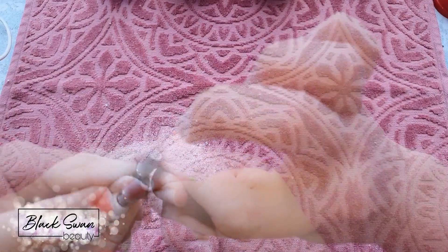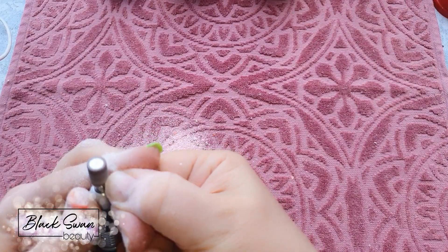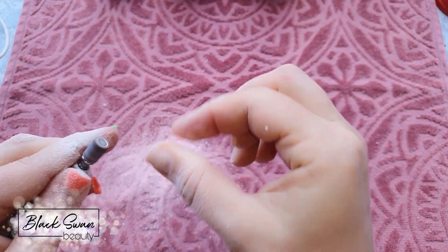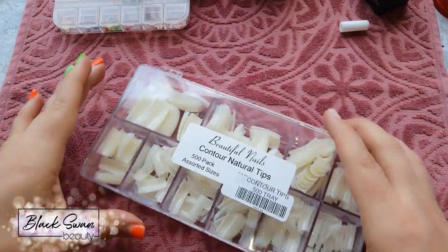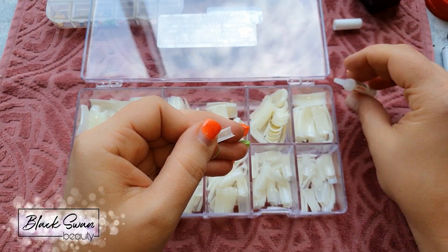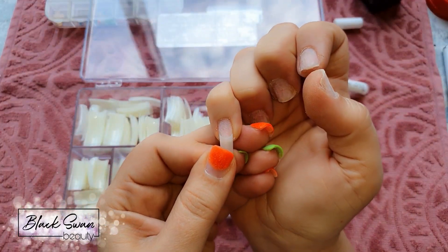I had SNS on the nails and I used my carbide bit to remove all the product. Now I'm using my sanding band and prepping the nail, and once that's all done I can go ahead and start applying the tips. I'm using natural colored tips and I apply glue in the little well on the tip, then carefully apply it onto my nail.